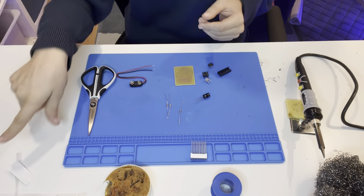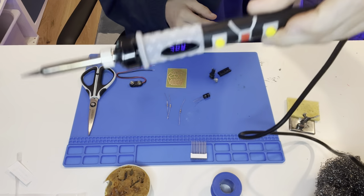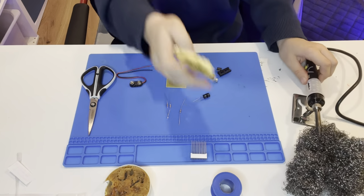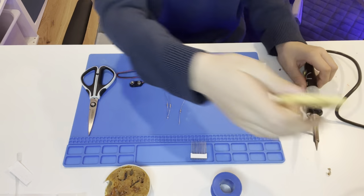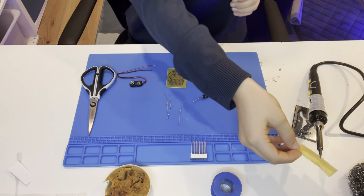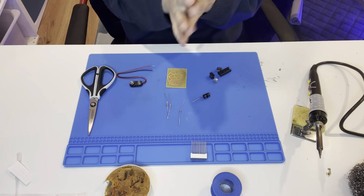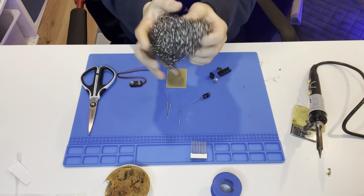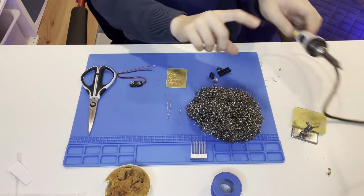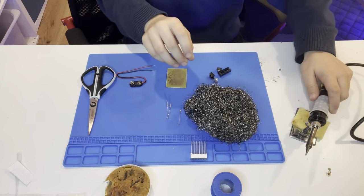You will also need your soldering iron set to 400 degrees, and a damp soggy mat so you can clean your soldering iron tip. It's got to be soggy and damp — you use it to roughly clean your tip so it doesn't get all dirty. Don't go too hard on it.